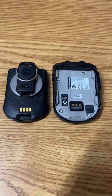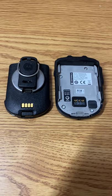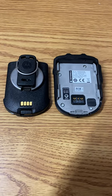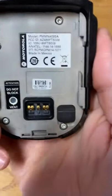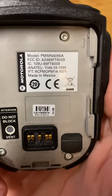Hey YouTube, Lincom coming back at you today with another video. Today we're going to talk about personalizing the Motorola Mission Critical Wireless Bluetooth Remote Speaker Mic — that's part number PMMN4095A.